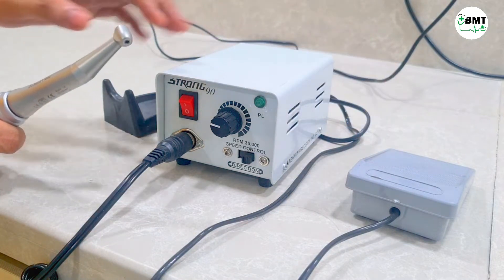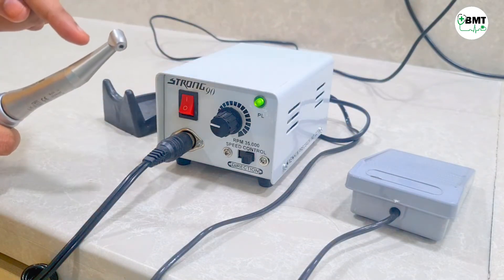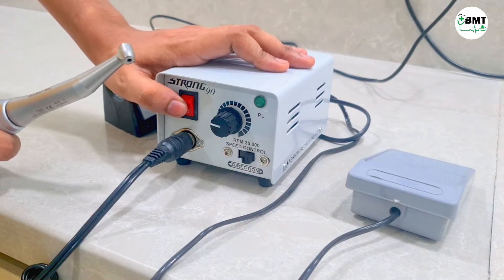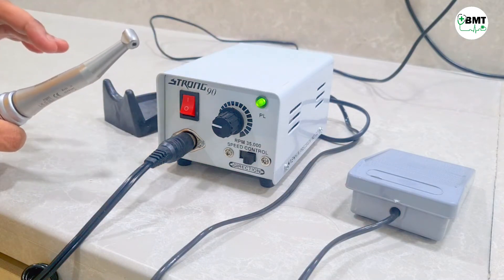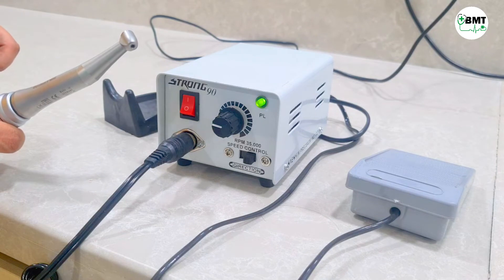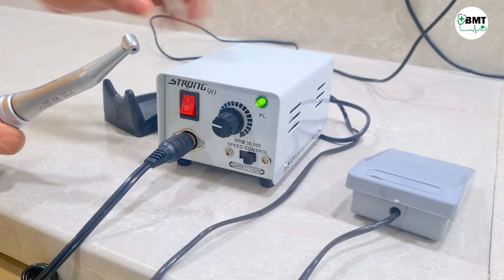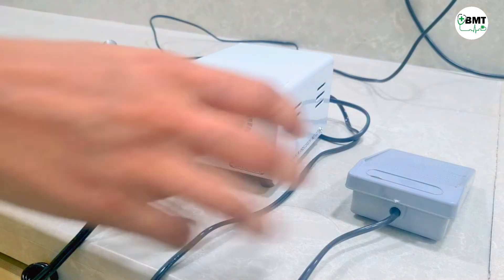In continuous mode, drilling starts continuously. The continuous mode is turned on by this button. In this mode, the motor is continuously on and continuously working. Here you can connect the drill bit. To turn it off, press the button again.